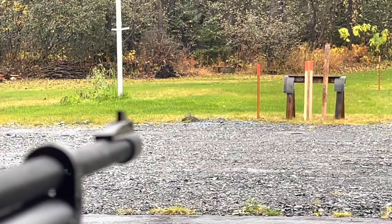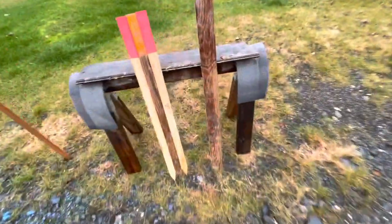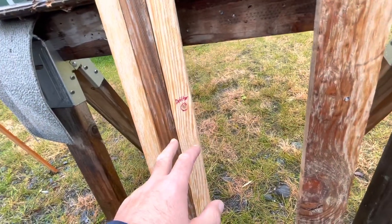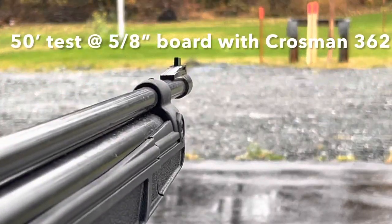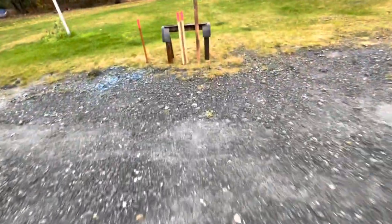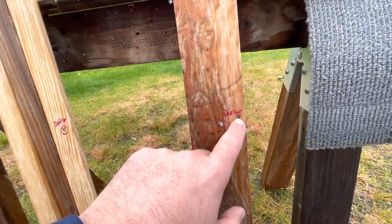Next we're going to shoot the solid pine board to the right. I'll be shocked if it went through — and there we go, it didn't even go through this board. I'm not going to shoot the two more powerful guns at it since we already know they'll go through. Let's use the 362 and shoot the thicker board to the right. I hit damn near the same spot as the Drifter and it didn't penetrate — so that's the 362.